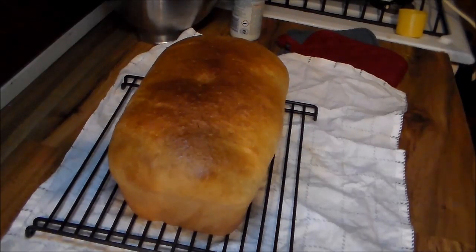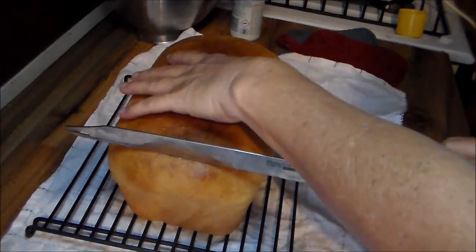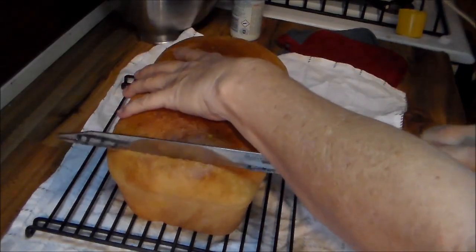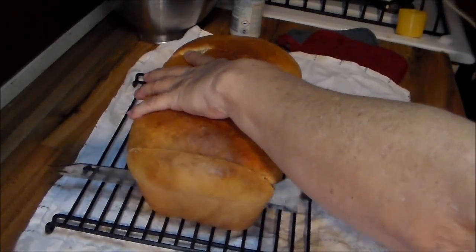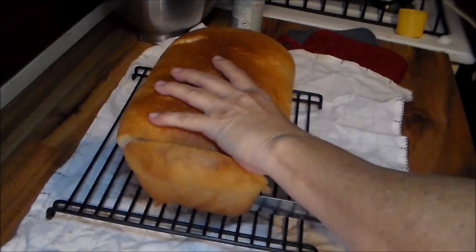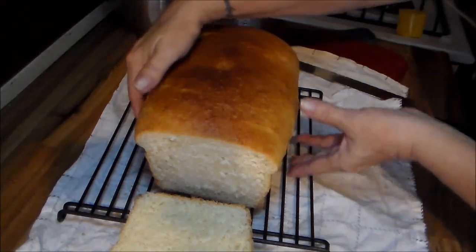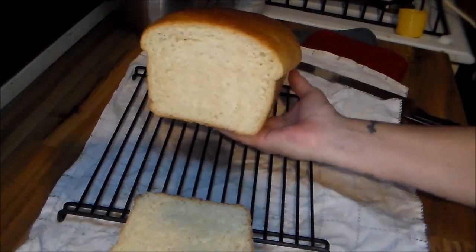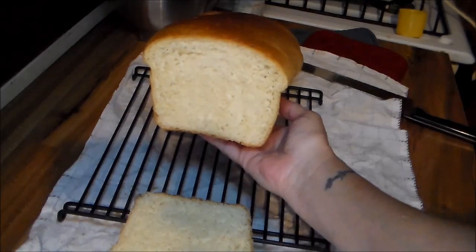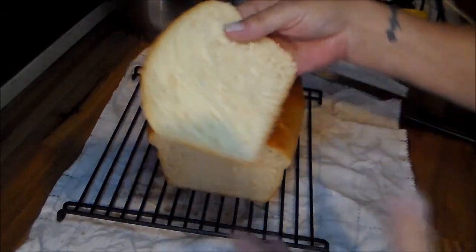I'm going to try to cut it — it's not as cool as I want it to be, but I'm going to attempt to cut a slice. I really don't want it too cool, I want to eat it. I can bake beautiful bread but I always mess it up when I cut it. Look at that y'all — look how beautiful that is. Oh my God, that is soft. That is as soft as bread you get from the store.